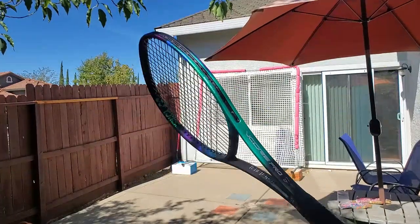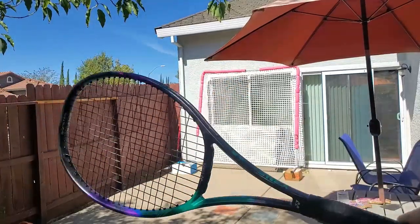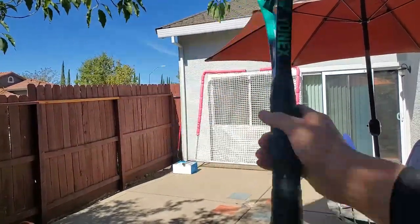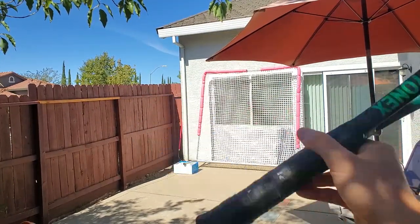Check it out — it's the new V-Core 97. This is just the lighter version, I think, but I got it because I also extended it by half an inch with this butt cap I will talk about in a future video.